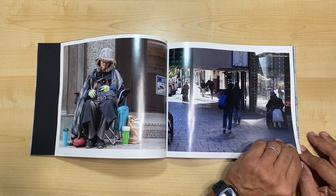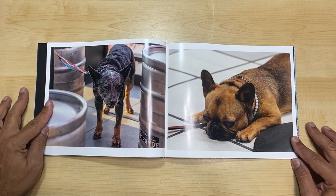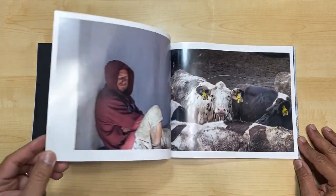In creating the book, I made the cover out of framing matting and glued it together, creating the front and back cover with a protection page on the inside to protect the image prints.